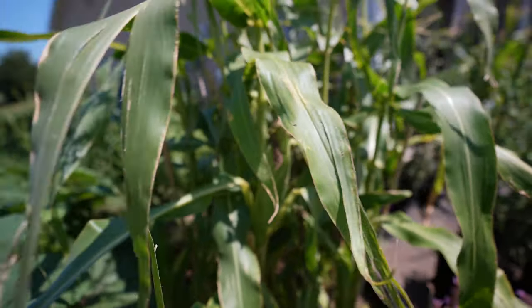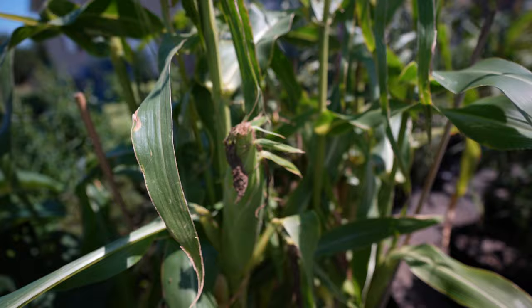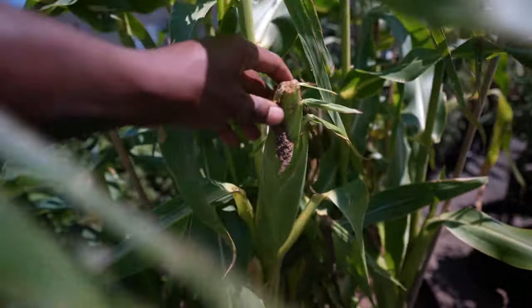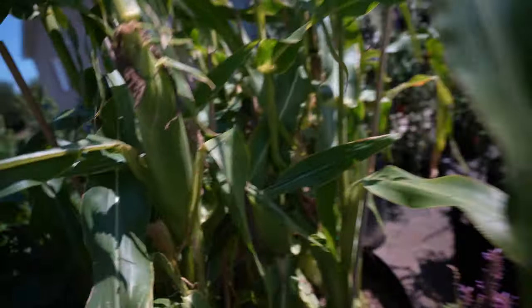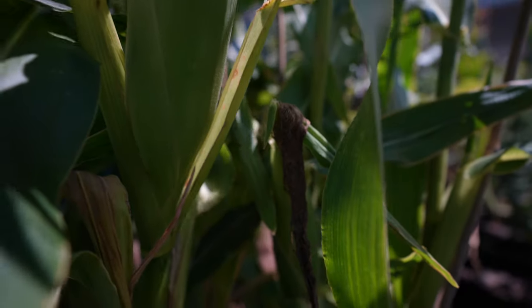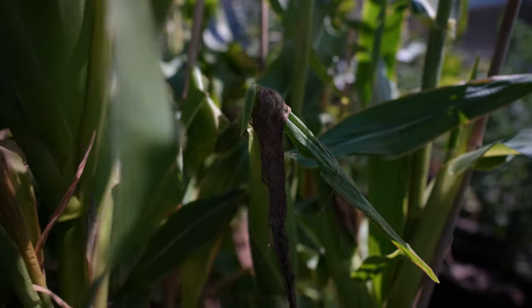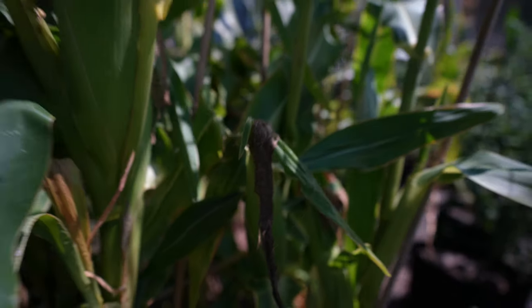At this point, the corn is ready to be harvested. As you can see, the silk is completely browned out on all of the cobs — it has browned out — so I'd say it's safe to say it's time to harvest these bad boys up.